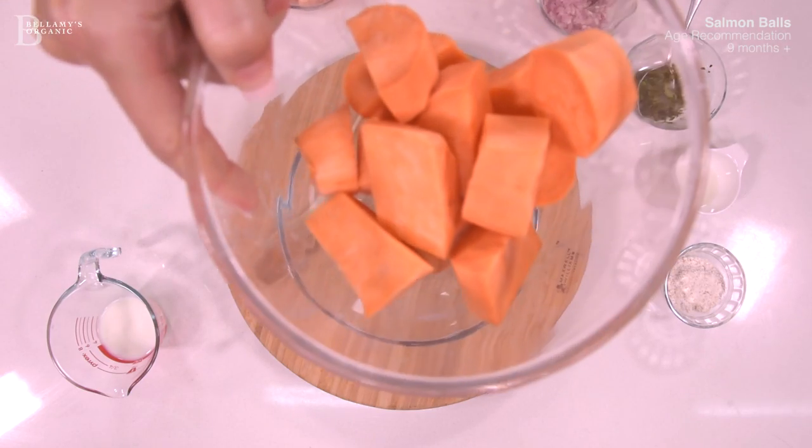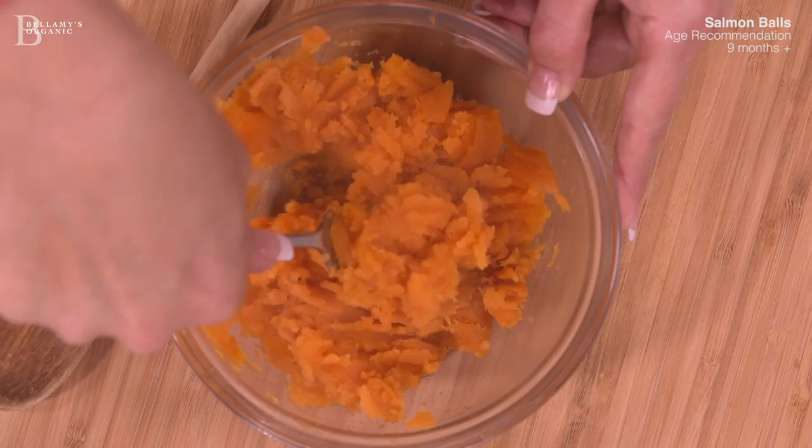First, let's cook the sweet potato in a medium pot of boiling water. Once cooked through, mash it.